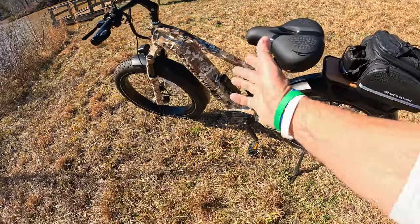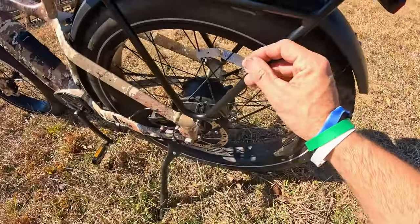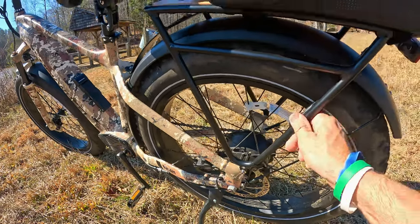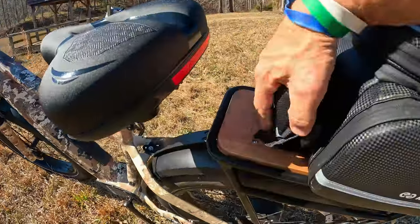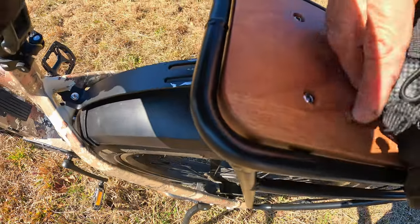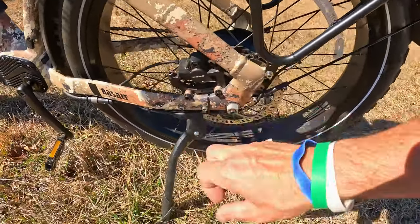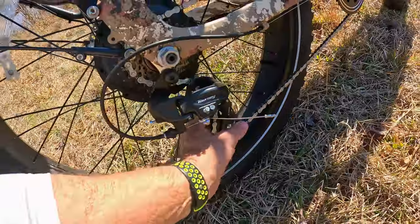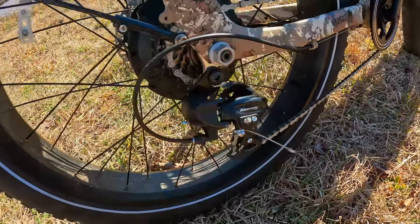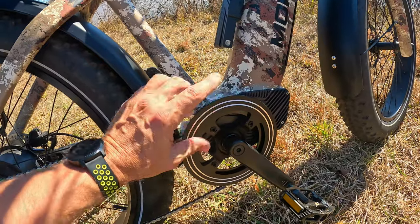Starting at the back: it comes with plastic fenders — I've ridden this thing on some hardcore off-road and I don't hear them rattling at all. It has this rear rack with real wood paneling on it, which looks absolutely beautiful. The back brakes are Tektro hydraulic with 180-millimeter rotors — very impressive, really good brakes. It has a 7-speed Shimano Tourney derailleur. Nothing fancy, but it does the job, it's affordable, and on an e-bike you don't need to shift gears much.